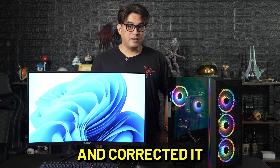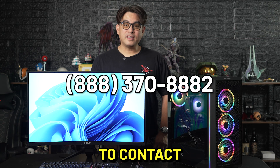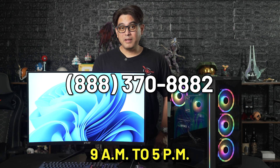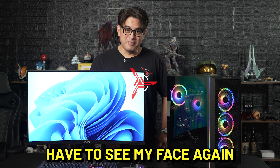Hopefully you found the issue on your PC and corrected it using our troubleshooting steps. If not, feel free to contact our customer support. We are open Mondays to Fridays, 9 a.m. to 5 p.m. Pacific Standard Time. Thanks for watching our video. I hope you don't have to see my face again.